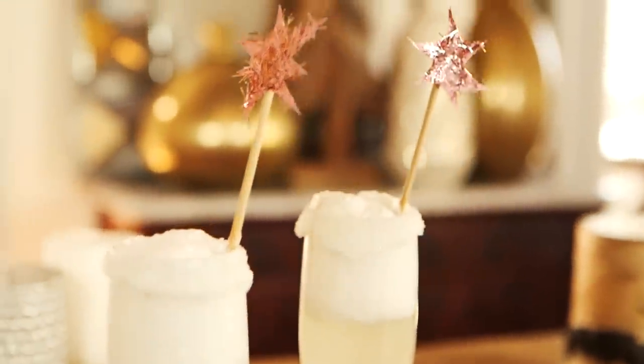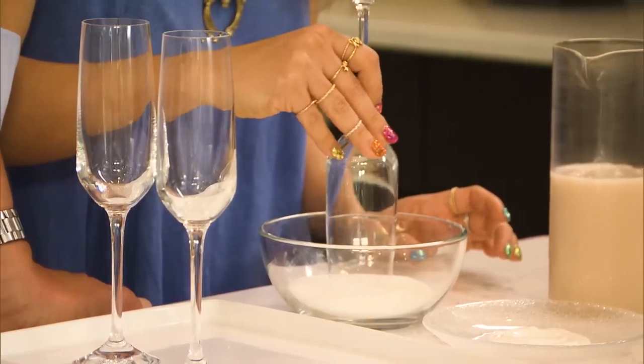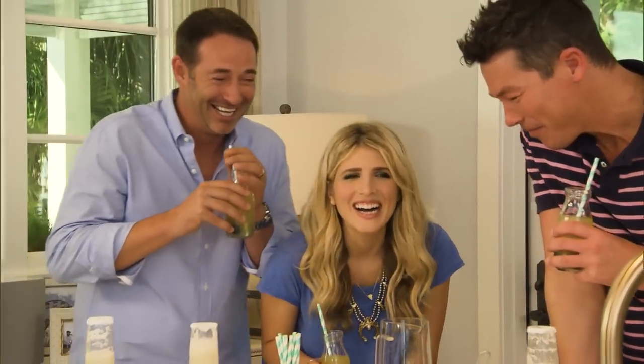Hey everybody, welcome to my dining room. I am just so into the festiveness of holidays and it's just going to continue to roll today because we are going to make two drinks together. I recently was on HGTV Dream Home 2016, which comes out New Year's Day at 8 p.m. on HGTV. On the show I made two cocktails — a cocktail and a mocktail to be specific — and today I'm going to show you how exactly I made those beautiful drinks.